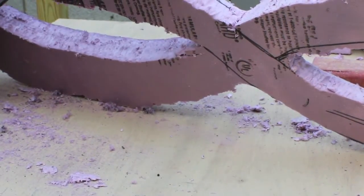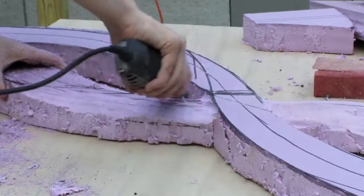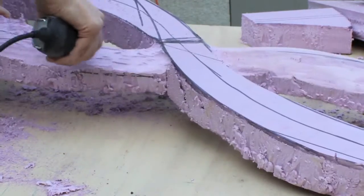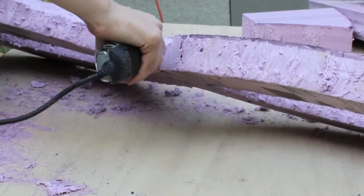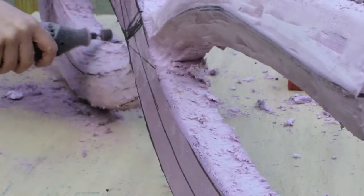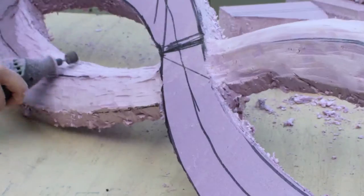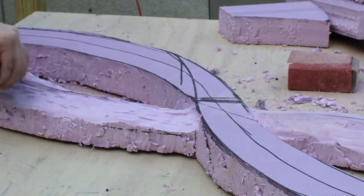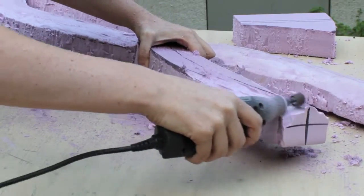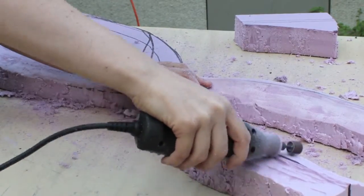You want to shade down the sides to the middle, making a slant, and then going back over it with sandpaper to smooth it out.